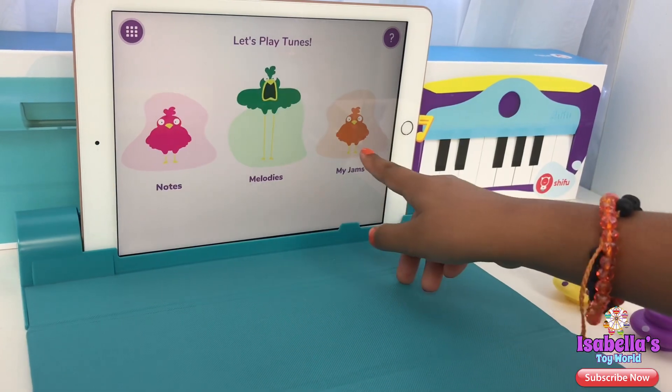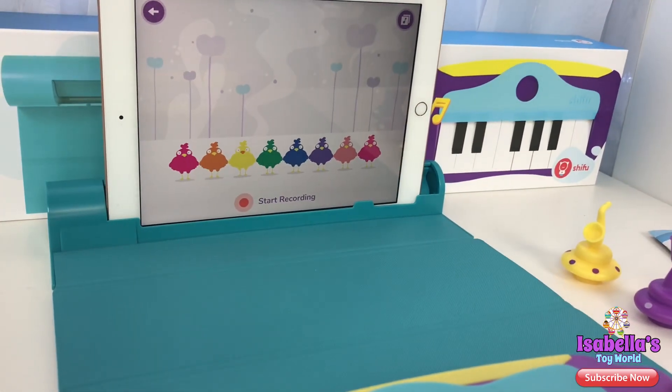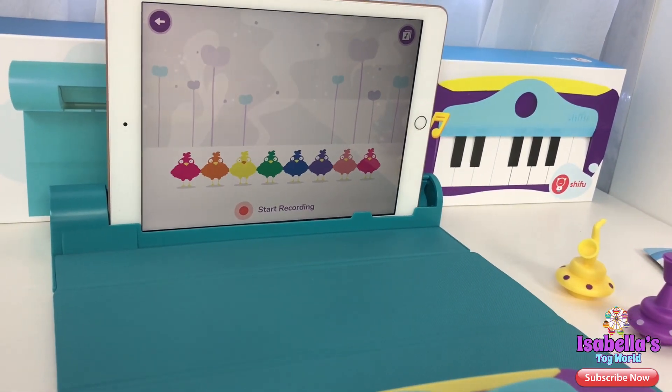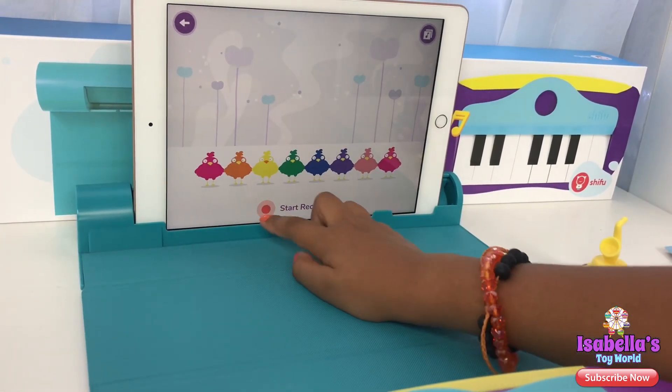Let's try My Jams — I've never done that one. My Jam! Make your own tunes here. Tap on the button to record your jam. Let's try Twinkle Twinkle Little Star.